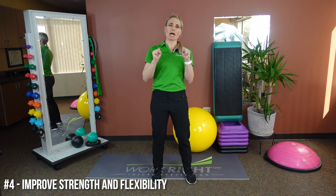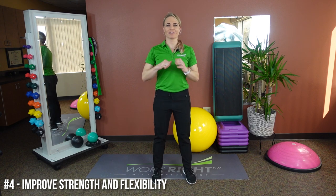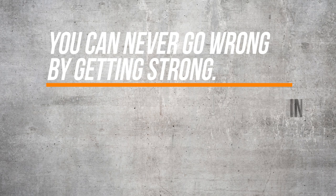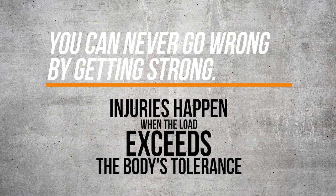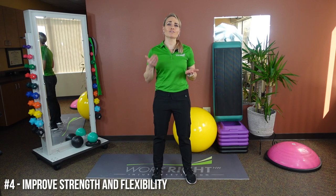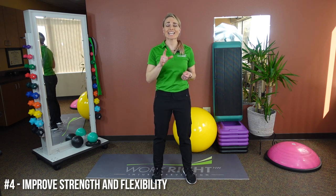My PT ego just can't help itself without a quick plug for strength and flexibility. Keep in mind, you can never go wrong by getting strong. Injuries happen because the load exceeds the body's tolerance. Just like in professional athletes, training and strength is key to prevention. When we cannot control the task or the movement, we can control our strength.